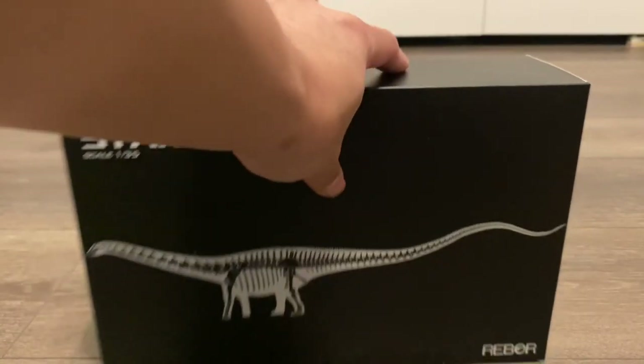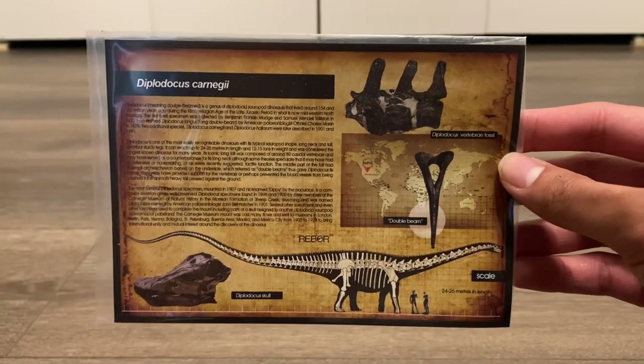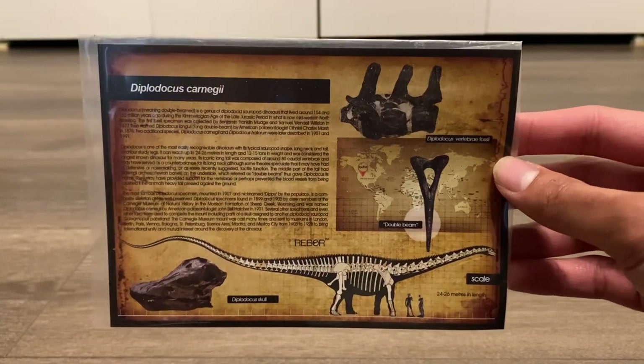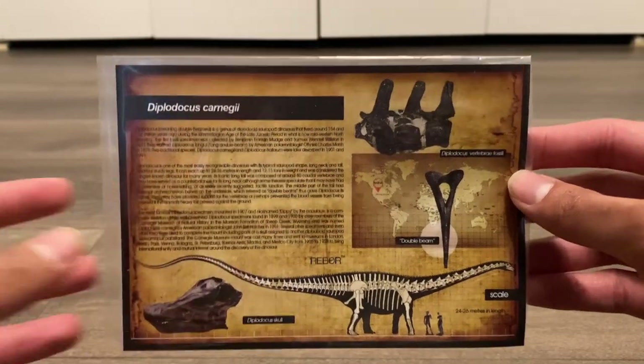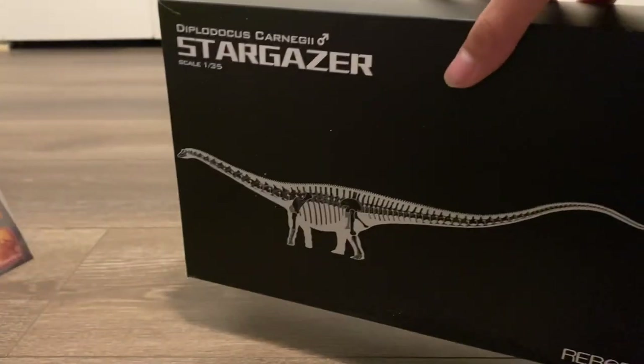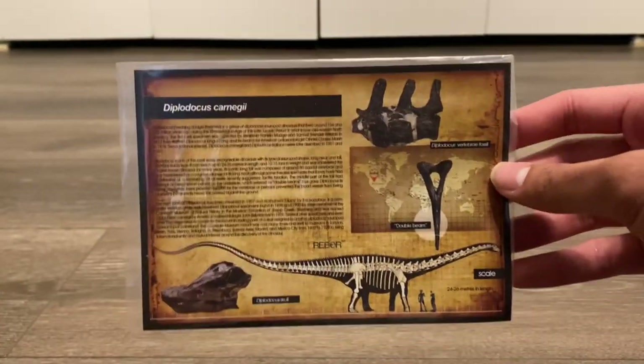Let's waste no time and see what this new sauropod has to offer. This neat little fact card is also included — pause if you want to read it. Reborn confirmed on their Facebook that if the packaging has a skeletal on the front, then the figure will come with a fact card.